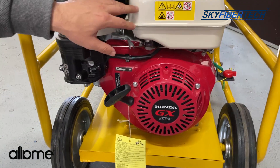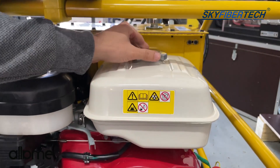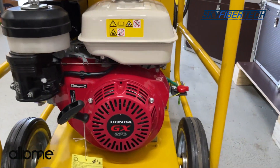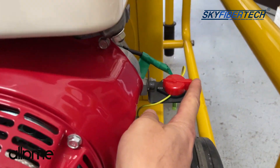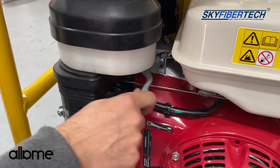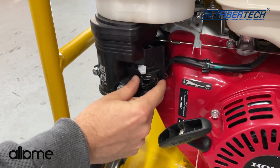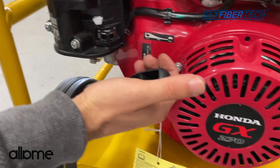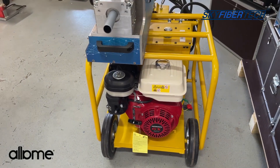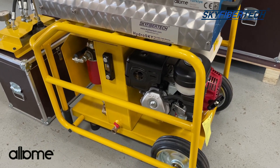This is a Honda motor. We can make the required adjustments here to start our engine. You should keep in mind to fill gasoline — this uses a gas tank like those used in normal cars. First, we switch it to position 1, on. Then we bring this lever to the middle. From a different angle it looks like this. Then we pull the pull string of the motor. As you can see, the machine started running.